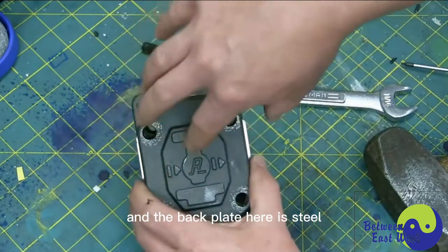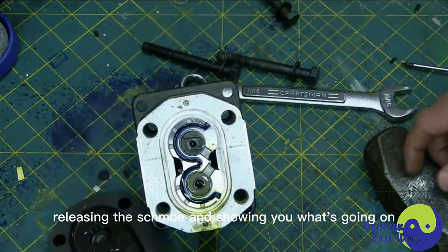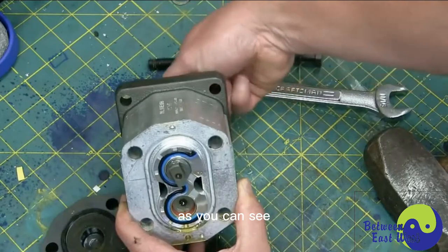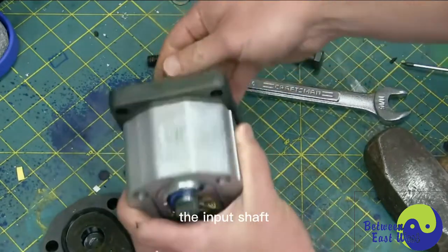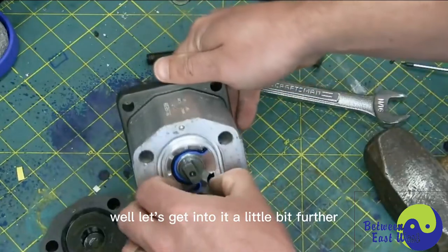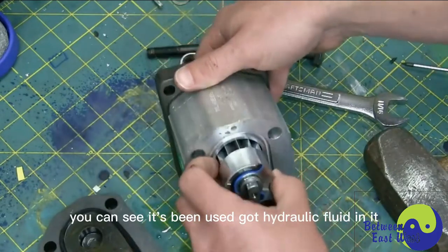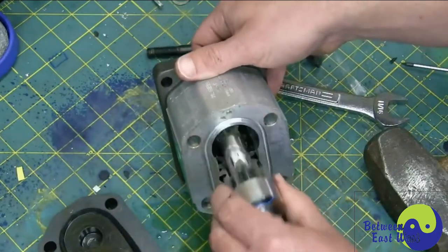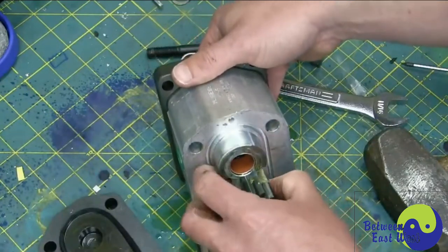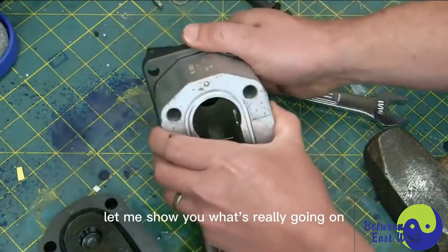The back plate here is steel. I'm going to take that off, releasing the schmoo and showing you what's going on. As you can see, the input shaft makes another shaft counter-rotate. Let's get into her a little bit further. You can see it's been used — it's got hydraulic fluid in it. And there's the cavity, sealing elements, bearings.